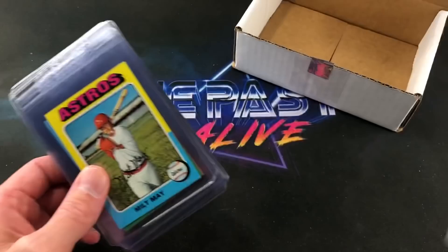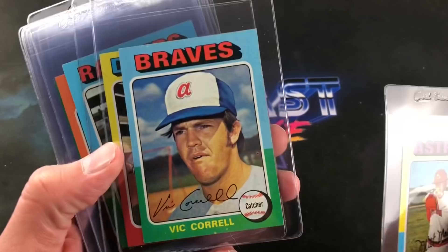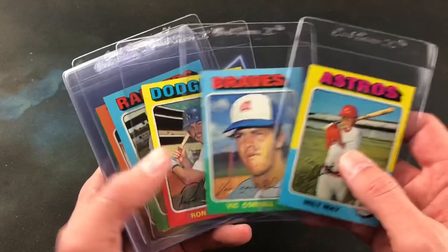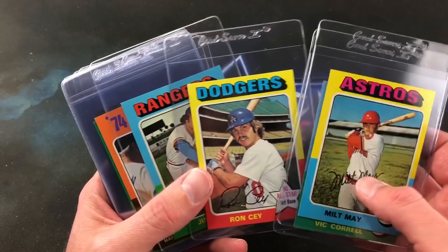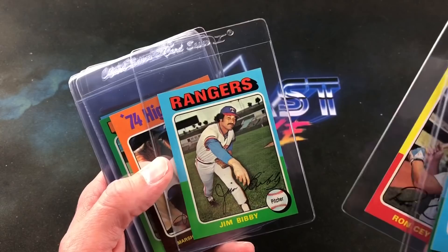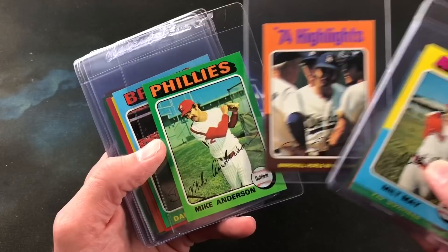Milt May starting things off for us — all in card savers and these look pretty sharp. Vick Correll, absolutely astounded by how sharp these cards really look. Ron Cey, National League All-Stars — definitely a nice one there. Of course these are facsimile autographs, these are not real autos. Jim Bibby — looking for any possible offensive billboards or advertisements in the background, looks like we're not going to get them. Marshall hurls in 106 games — check out those chops — the '74 highlights card, very nice. These cards are setting up pretty good too; most of the '75s I see are cut horribly.